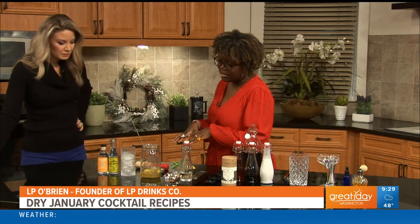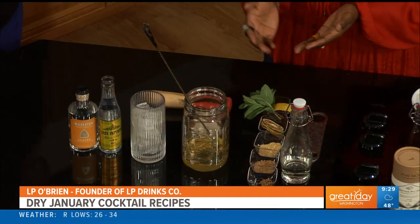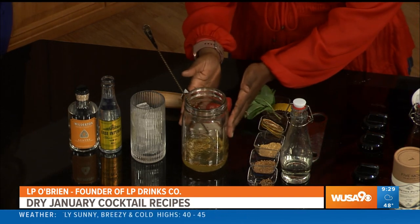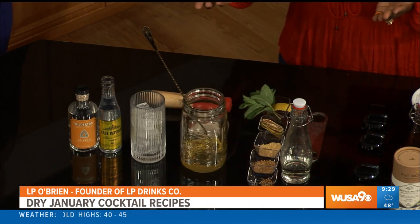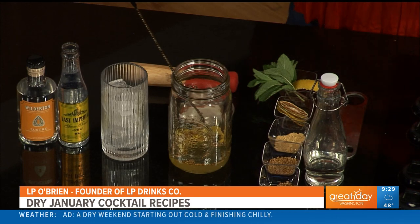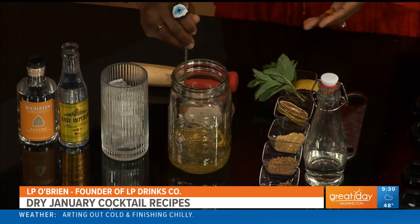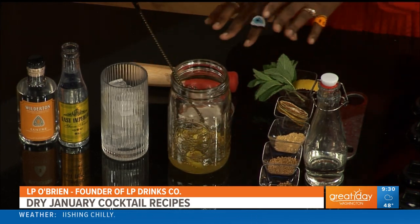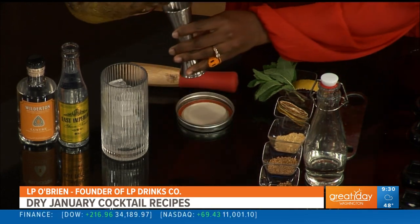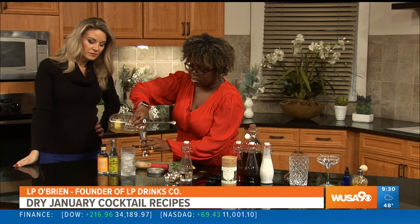We'll start with the lemon and tonic, which is really supposed to embody a highball. I have a couple of ingredients you can easily find in your pantry: mustard seed, coriander seed, ground ginger. I've placed them in simple syrup — you can make it at home, it's just water and sugar. For a richer syrup, use two parts sugar to water. I've added those ingredients with a lemon peel, let it sit for a couple of minutes, and then I'll pour about an ounce into my highball glass.